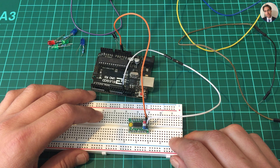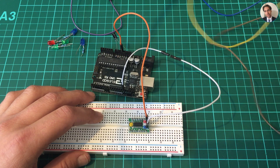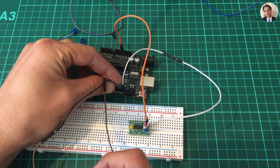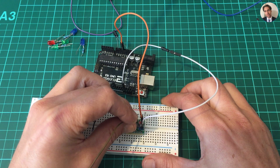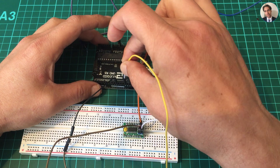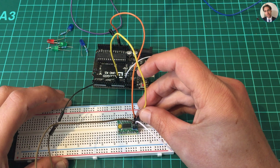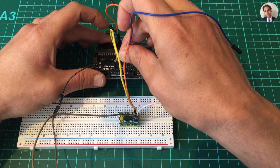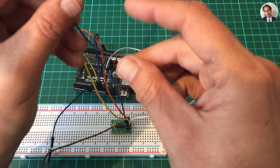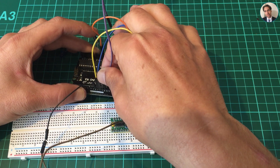If you open the Arduino ISP sketch it tells you which pin is used for what. In this case, reset is going to be pin 10, which is over here. Next is pin 11 on the Arduino, which is MOSI, which is over there. Then pin 12 — that's MISO — which is over there. And the last one we need is the clock pin, and that's on pin 13 of the Arduino.